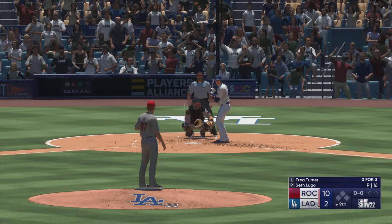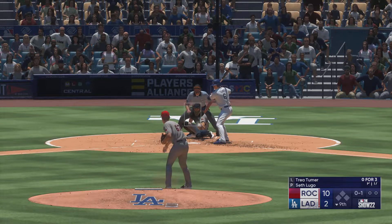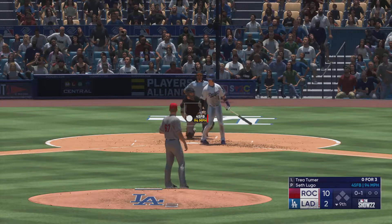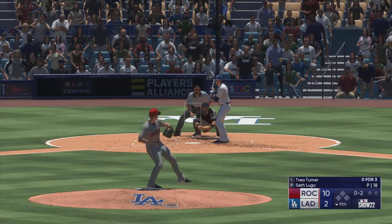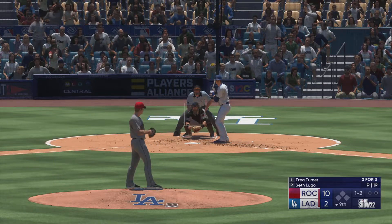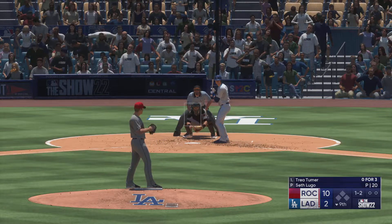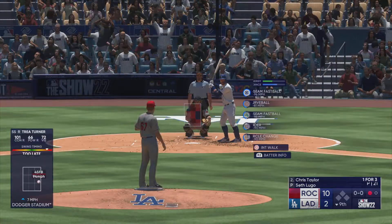Back here at Dodger Stadium — all set for the bottom of the ninth. At the plate for the Dodgers, Trey Turner. There's a strike. Next offering is down low. The right-hander deals — swings through that and it's a strikeout. One away.